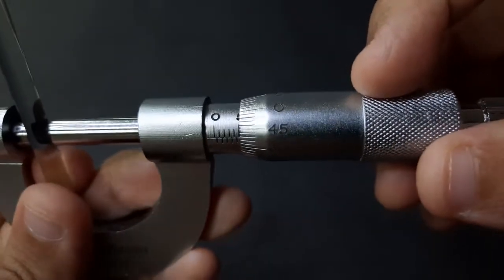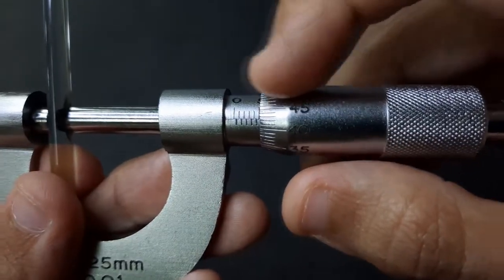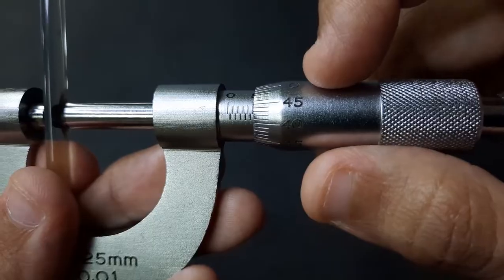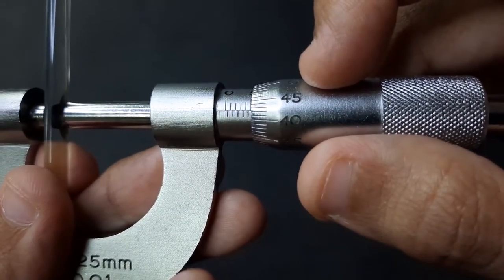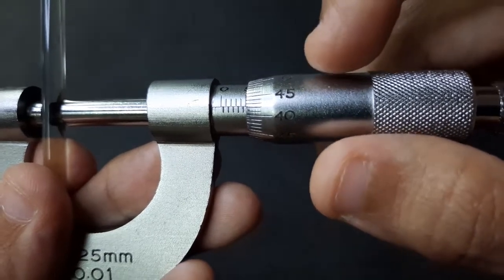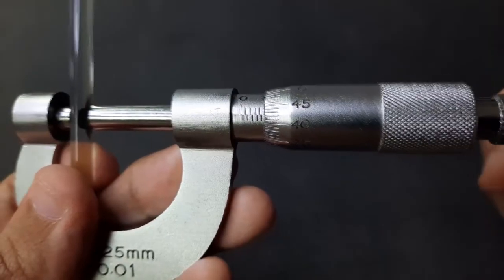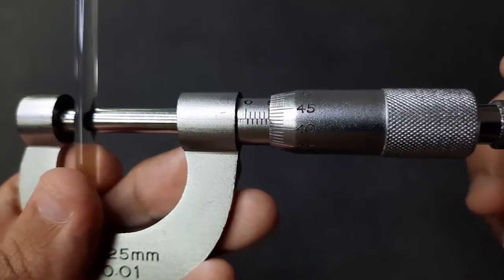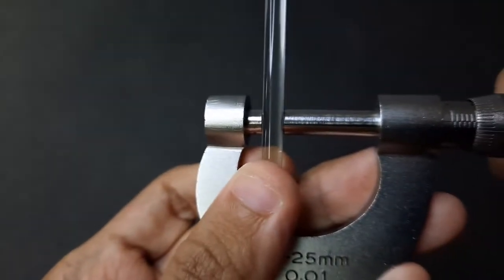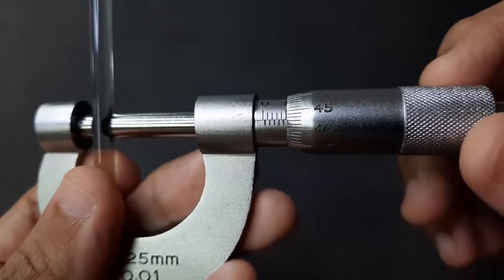For the Vernier scale, we can see the lines that run parallel between the main scale and the Vernier scale. The lines intersect at 42, so the Vernier scale reading is 0.42 millimeters. Adding the main scale and Vernier scale together gives us the actual reading of the glass rod: 5.42 millimeters.